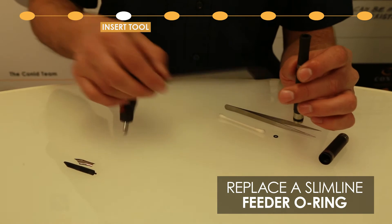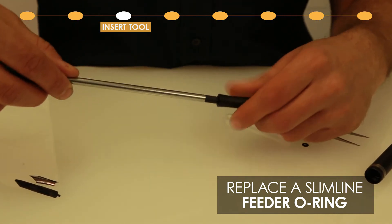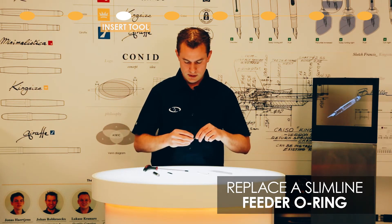Now use the Torx key — a Torx 30 — to unscrew the housing and take it out.